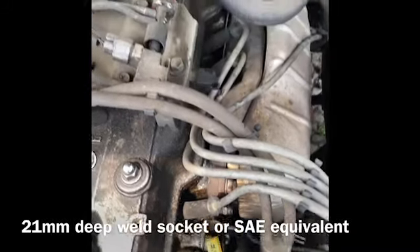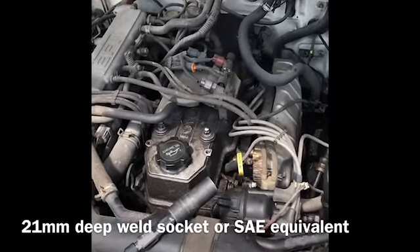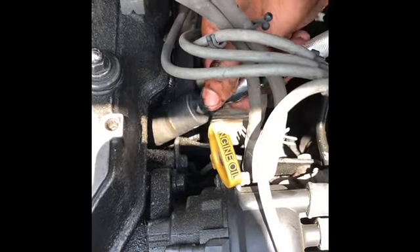That's the spark plugs on the driver's side. It looks like, just taking the spark plug out, we already broke it loose.